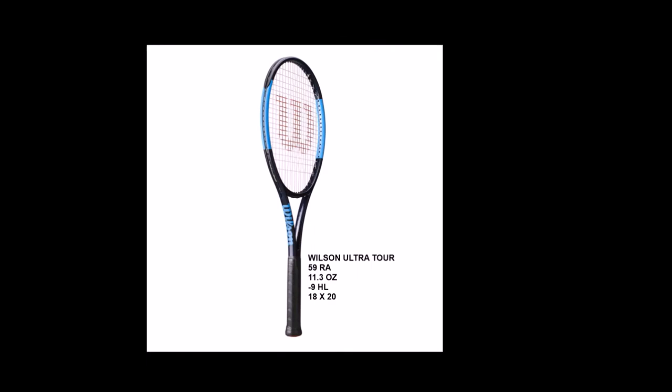The Wilson Ultra Tour has a 59 RA flex rating, 11.3 ounce strung weight, minus 9 headlight balance, and an 18 by 20 string pattern. It is a control-oriented racket with great feel and touch. It's a great arm-friendly racket for a power player looking to increase consistency, accuracy, and control.